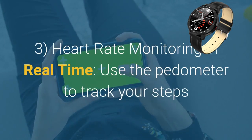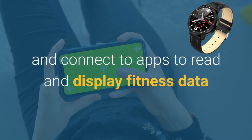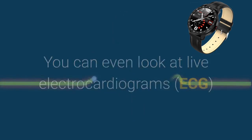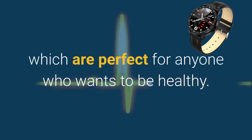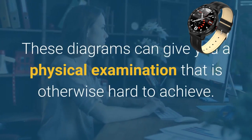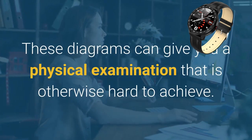Heart rate monitoring in real time. Use the pedometer to track your steps and connect to apps to read and display fitness data so you can track and challenge your personal bests. You can even look at live electrocardiograms (ECG), which are perfect for anyone who wants to be healthy. These diagrams can give you a physical examination that is otherwise hard to achieve.